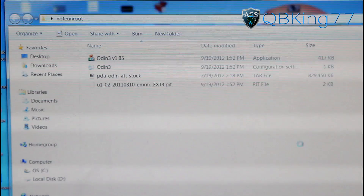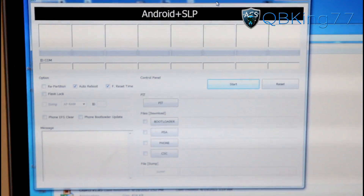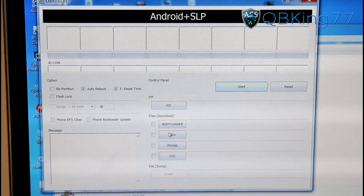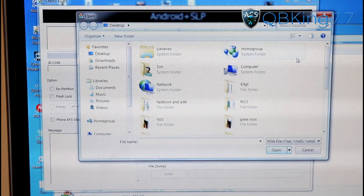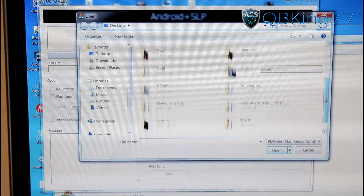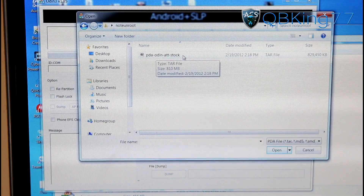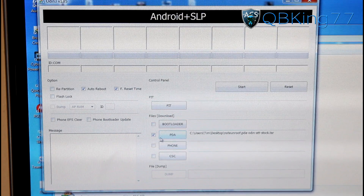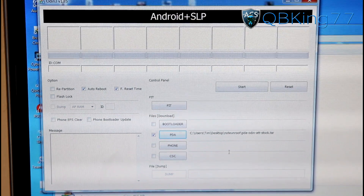Let's get Odin set up. Double click on Odin — it should ask for user account control, hit yes, and then it should open up. This is what Odin looks like, with Android plus SLP at the top. You will notice some buttons here. We only need to press one on the right side — press the PDA button. Then navigate to your Note Unroot folder on the desktop, double click on it, and inside you should see the PDA Odin AT&T Stock TAR file. Double click on it and it will get loaded into the PDA slot of Odin. You can leave F reset time checked and auto reboot checked as well, and we're ready to go.